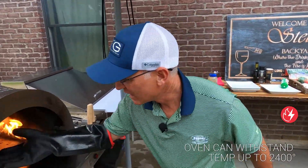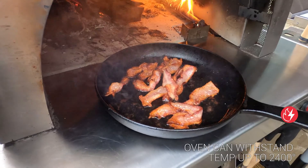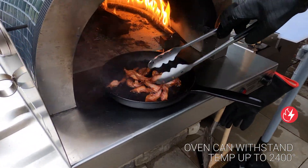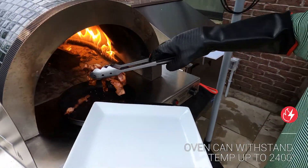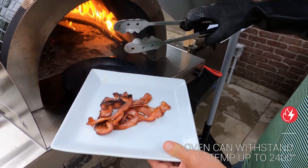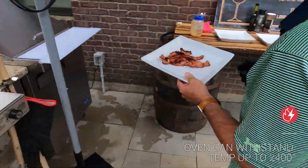We are back. Our bacon dish should be pretty crispy and ready to go. We're gonna take this out and let it sit. I'll leave some of that bacon grease on there because bacon grease is actually good for you. I'm gonna let that sit over here.